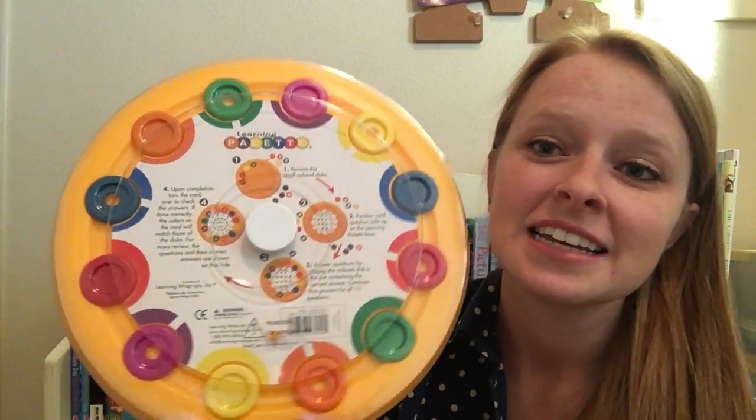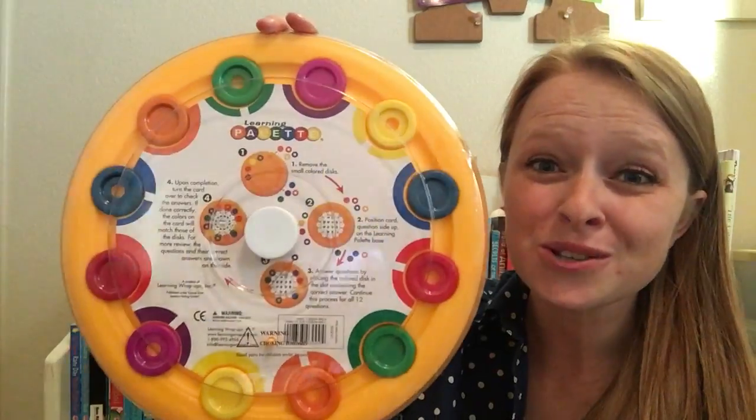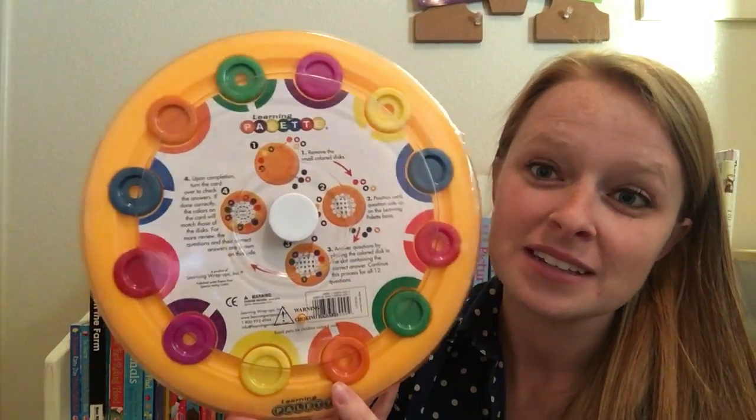It is a self-correcting learning tool and it goes from your preschoolers all the way up to algebra level. So you can get many, many years of use out of this little disc.